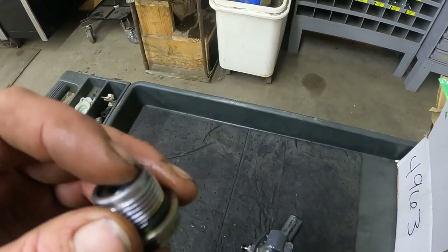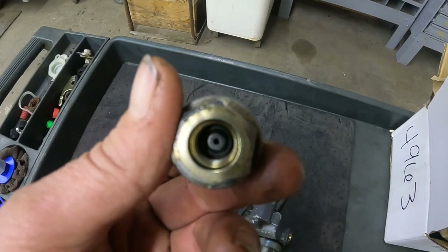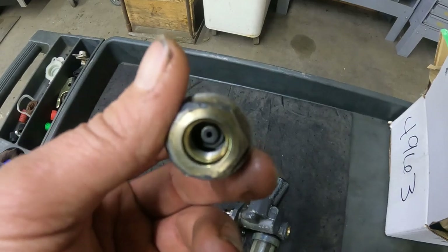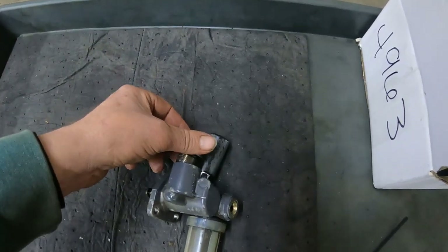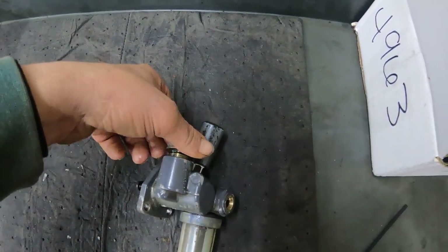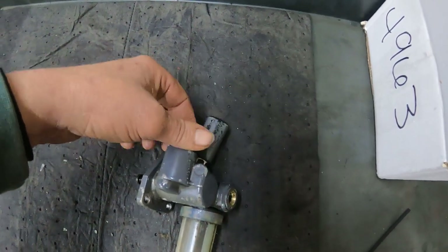That rubber is worn, so it doesn't really want to close anymore. This is supposed to go up and down — it's like a backflow preventer. That way it can build up pressure to the injection pump and won't bleed off. That was the bad part.